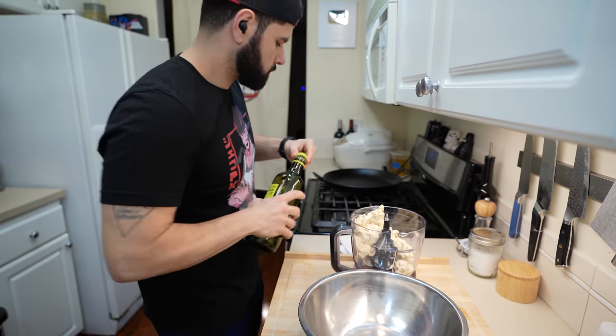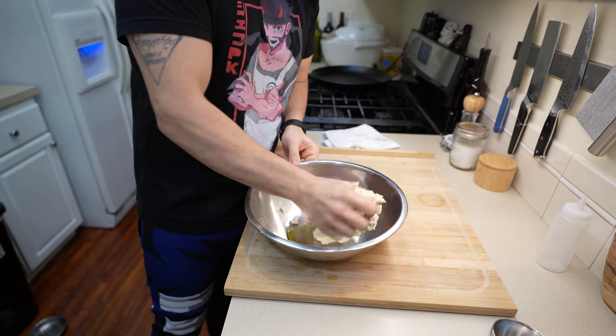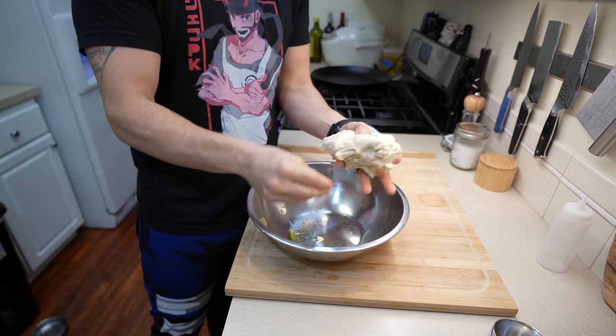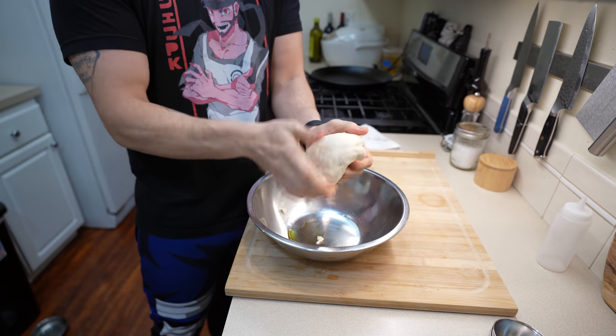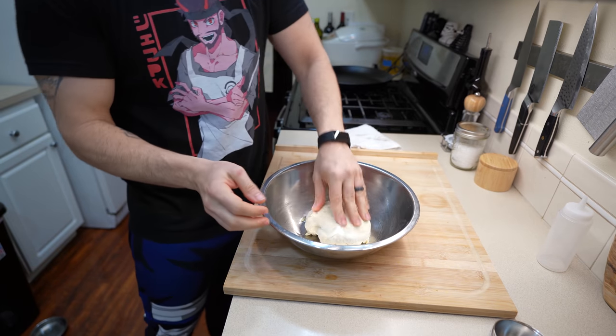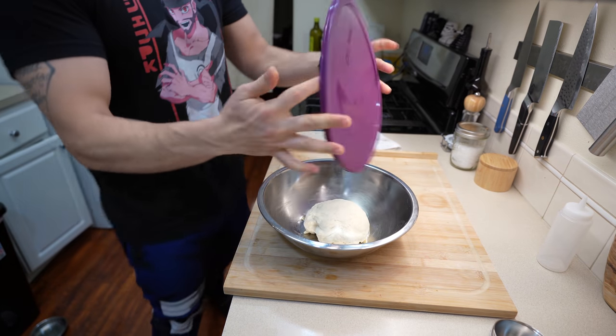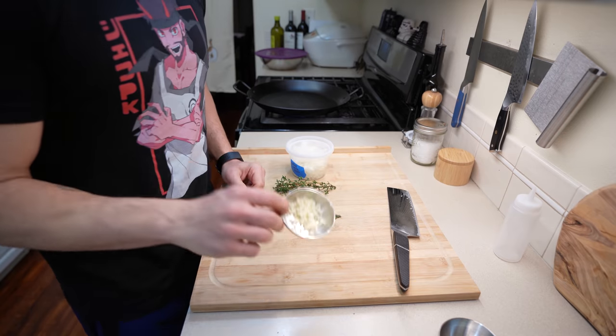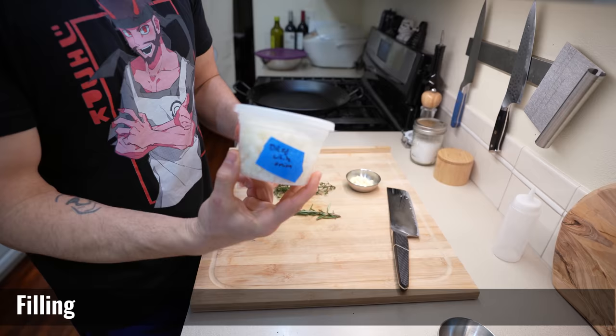Add a touch of olive oil to your bowl, then grab the dough and form it back into a ball. You want a nice cohesive mass so it rises evenly. Place this back into your bowl, grab a lid, and let this proof for around two to two and a half hours, or until it's doubled in size.